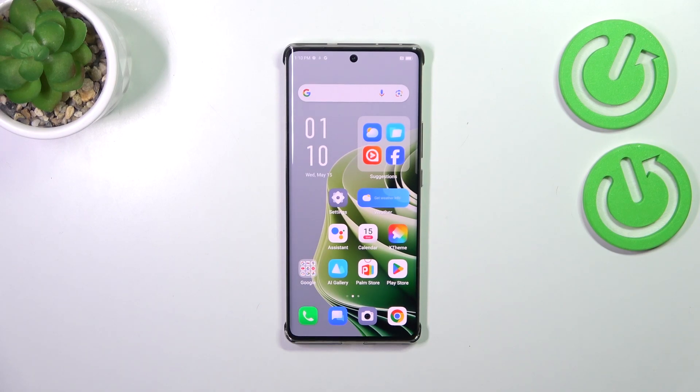Hi everyone. In front of me I've got the Infinix Note 40 Pro, and let me share with you how to add the fingerprint to this device.